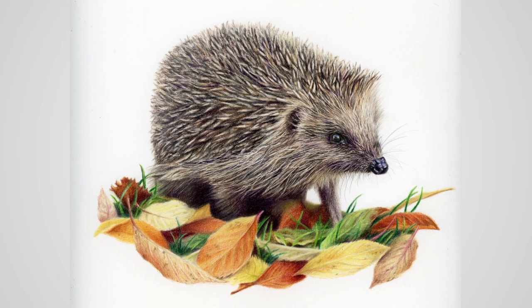This sweet little hedgehog was such a delight to draw in colour pencils and gave me the opportunity to put my Slice Cutter and Tombow Mono Eraser to good use.